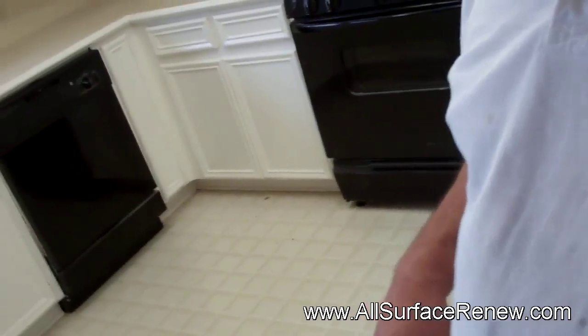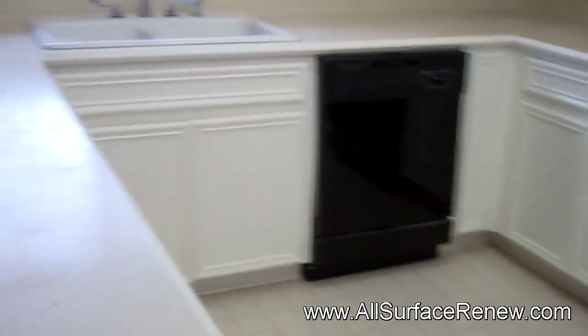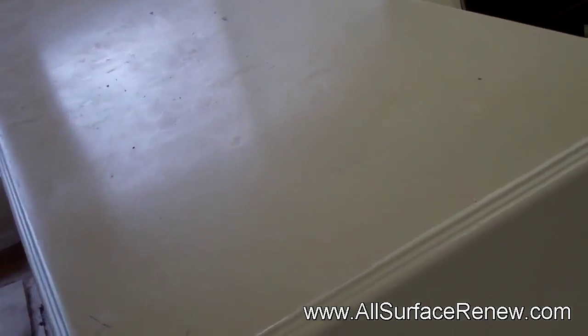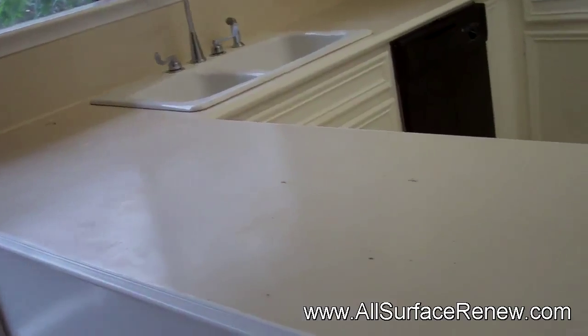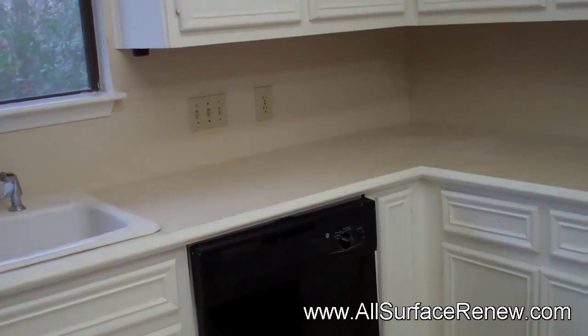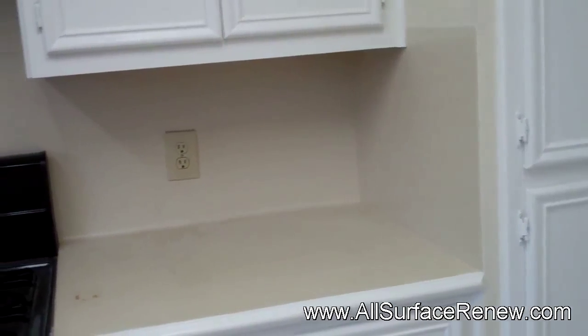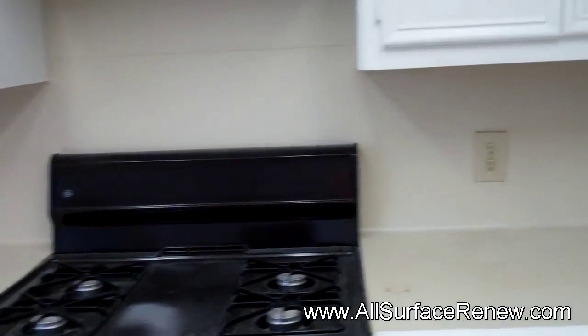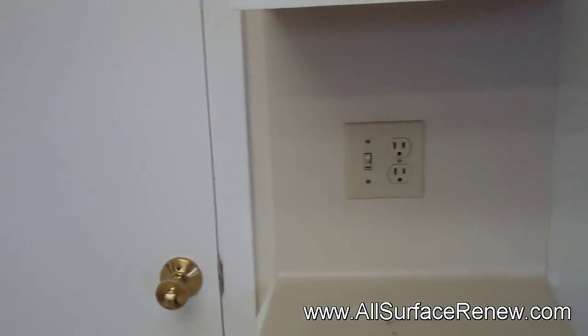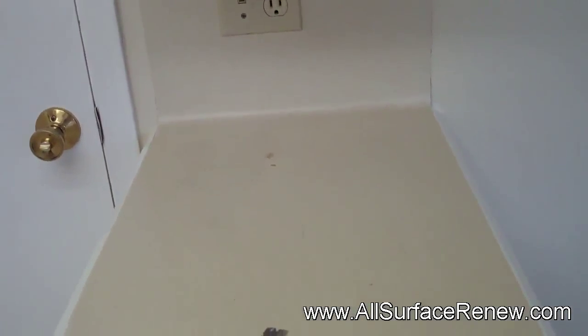Let me show you what it looks like as of now. The homeowner does not like these countertops — they don't have any color, they're pretty dead. They're in excellent condition, there's nothing really bad about them, it's just the color that is pretty bland. We're also going to be doing the backsplash in the same color, and it's a very spiced-up color that's going to be very beautiful for this color scheme that they have.